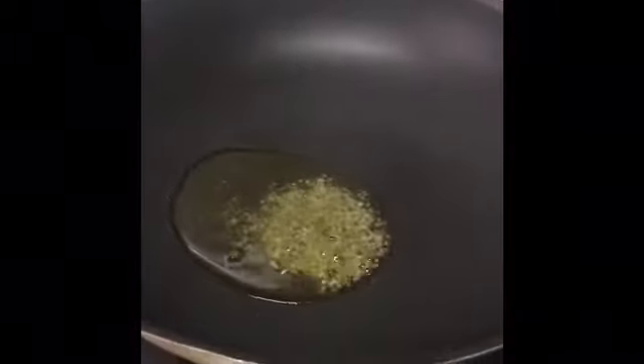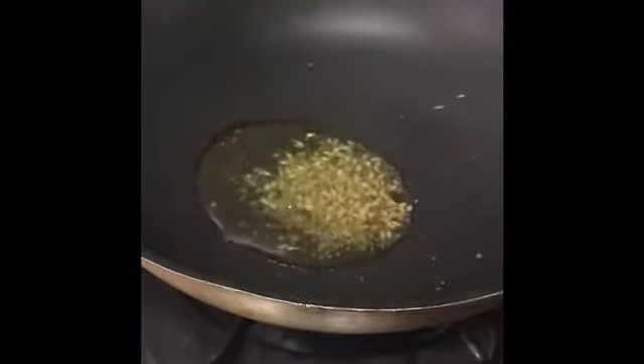I'm adding sesame seeds now. Let it splatter — the seeds are splattering now. I'm going to add a little bit of jeera to that. Now I'm going to add the onion to this.